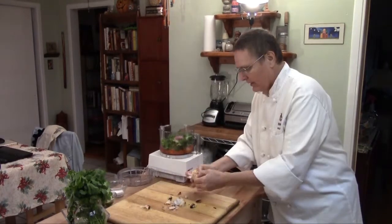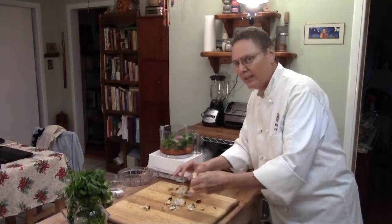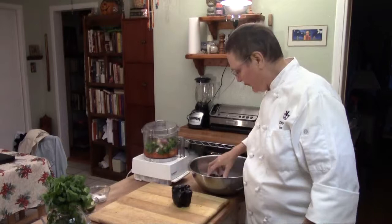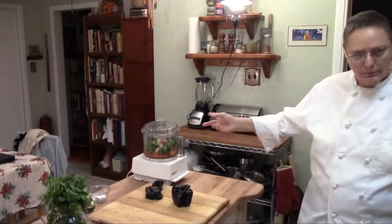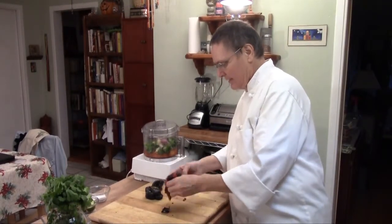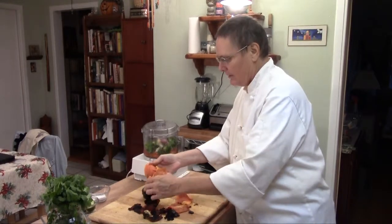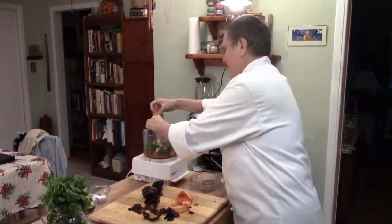Some lime. Garlic — four or five cloves, maybe six if you really like your salsa garlicky. I like my garlic. Drop them right in there. Our chilies have cooled just a little bit. We're going to peel them up and drop them into the food processor after we clean out the seeds, just like this. The skin will come right off. Now get the seeds out. Just pop them right in there.